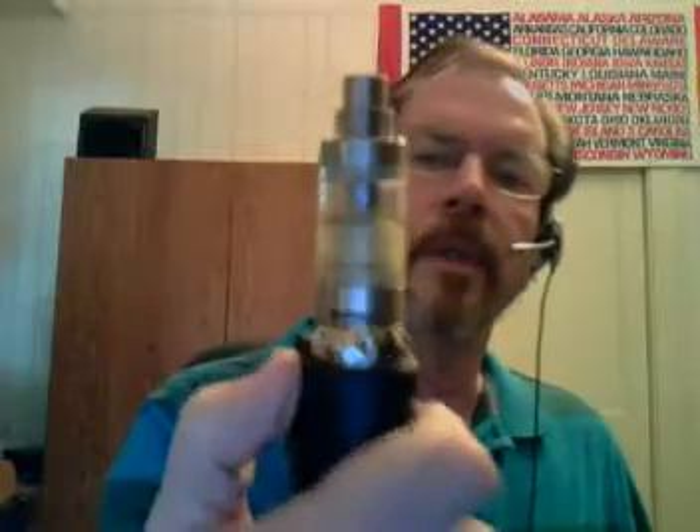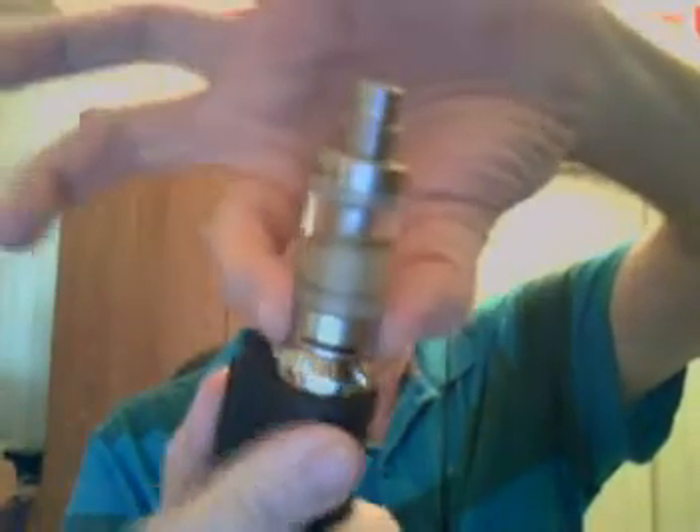So this is top fill or bottom fill. The RBA section is easy to work with. I love the way the screws are to mount the coils — it's a four-post design, a nice RBA section. The chimney unscrews to get to the screw posts. It is bottom airflow like the Derringer. The taste is just outstanding.